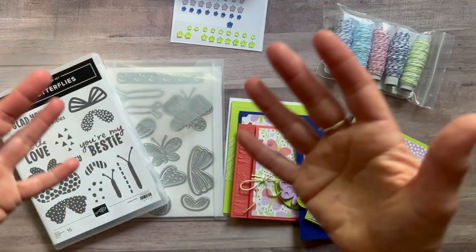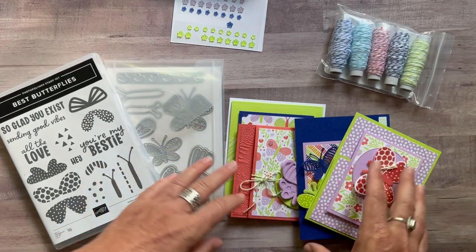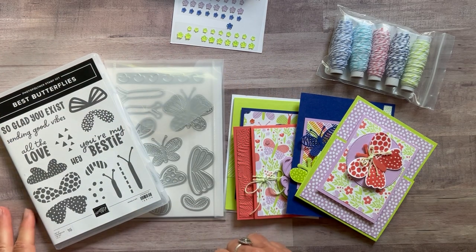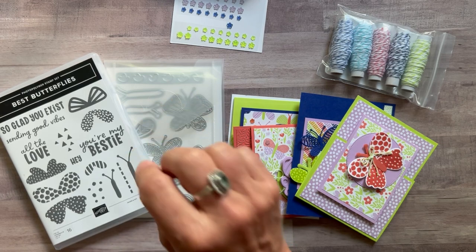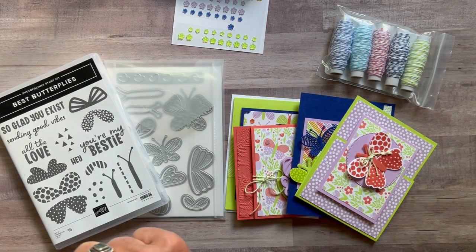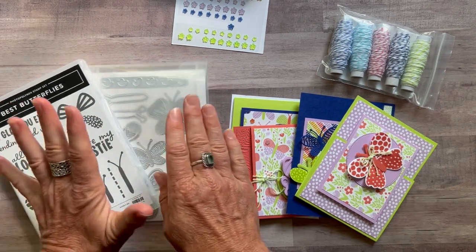You'll use some of the items in the class to go, and then you'll have lots left over — lots of twine, flowers, and DSP — plus the stamp set to do whatever else you'd like. Option number one is $99, and again, you get those fun flower resin shapes for free.